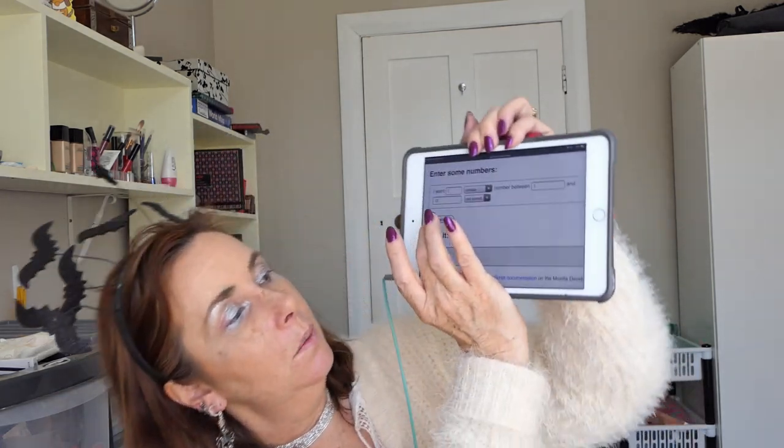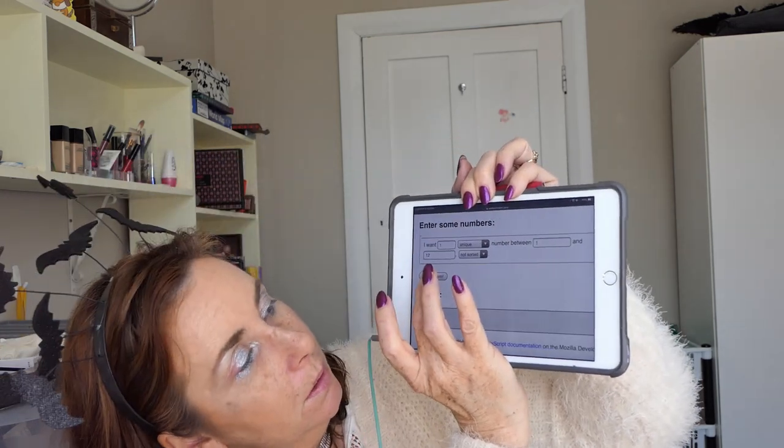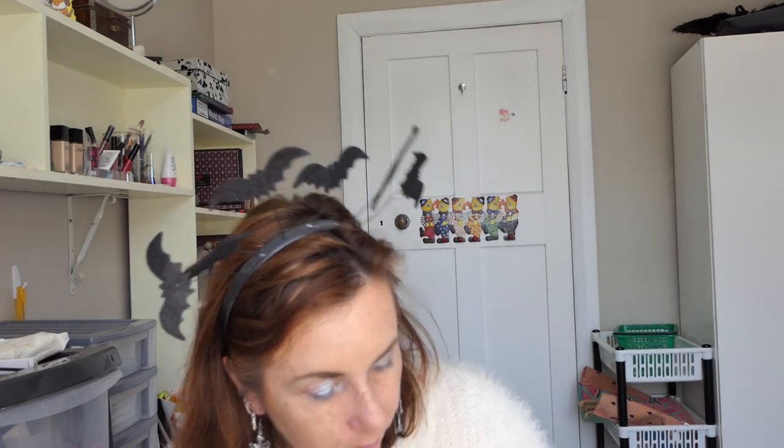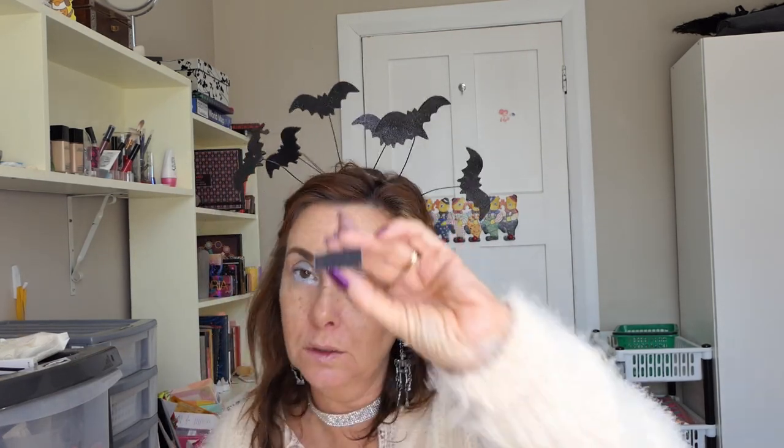Okay, next colour — which will it be? Next colour will be number eleven. Eleven is the shimmery black, which is called Revolution. What was the silver called? I forgot to tell you — that one was called Boss out of the purple palette, and this one is called Revolution.